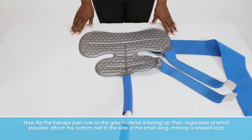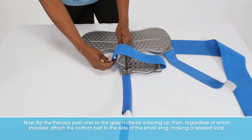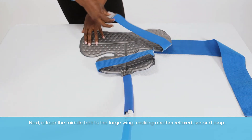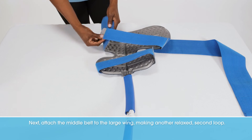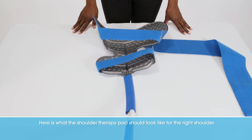Now flip the therapy pad over so the gray material is facing up. Then, regardless of which shoulder, attach the bottom belt to the side of the small wing, making a relaxed loop. Next, attach the middle belt to the large wing, making another relaxed second loop.